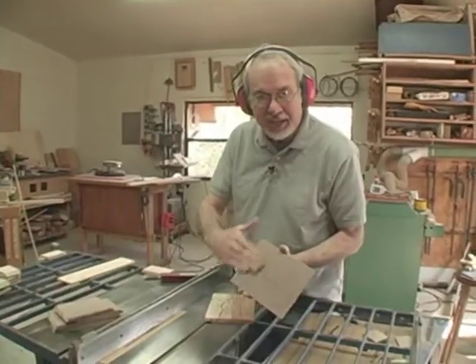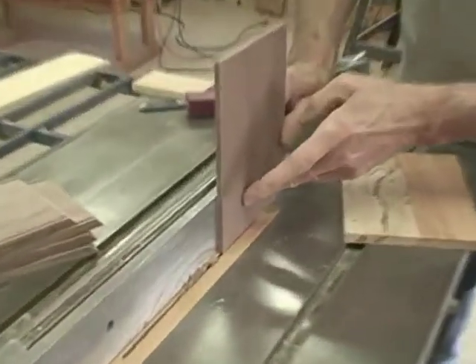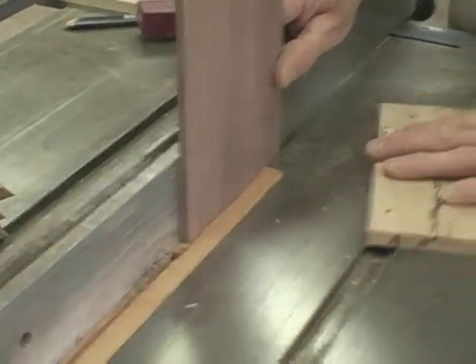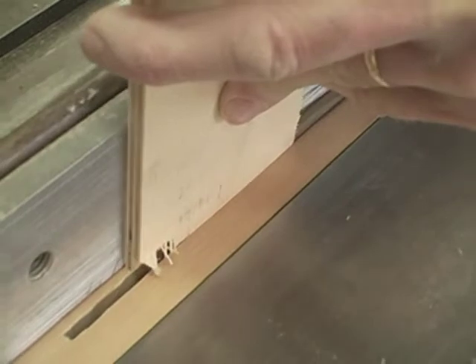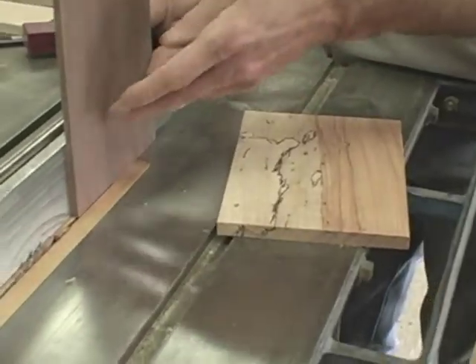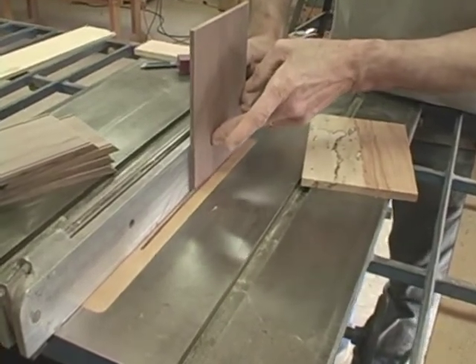I'm going to take the nicely sanded surface and put it against the fence to make this cut, forming a tongue all the way around the bottom. And then I'll do the same thing with the top. But first I'm going to make this test cut. What I'm looking for in fit is that — it's a little bit proud at the bottom so I can do a little bit of sanding on it, but it also fits all the way down to the bottom of the groove. I'll start with the end grain first so that if there's tear out from the cut, the next cut will fix it.